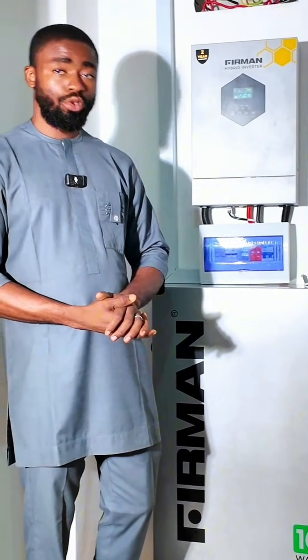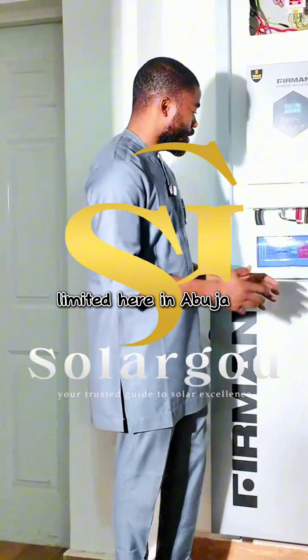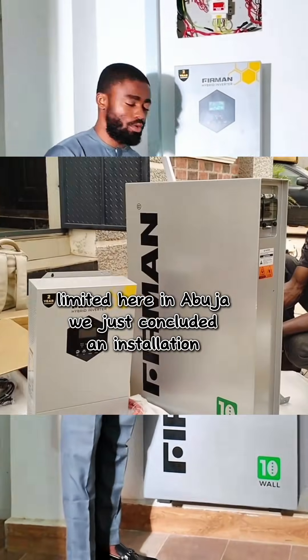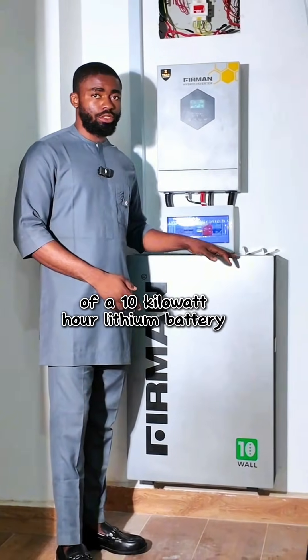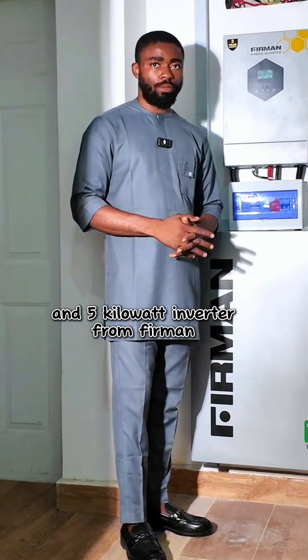My name is Merigai Manuel, your favorite solar energy guide from Solar God and Core Limited here in Abuja. We just concluded an installation of a 10 kilowatt hour lithium battery from Fehrman and a 5 kilowatt inverter from Fehrman.